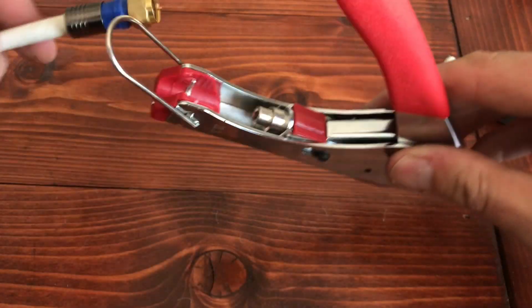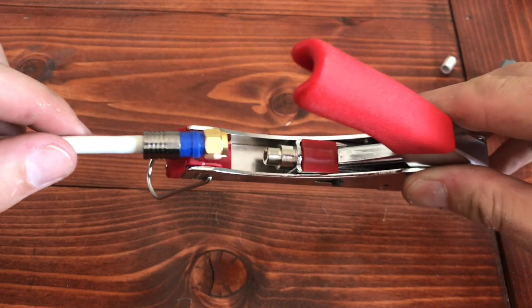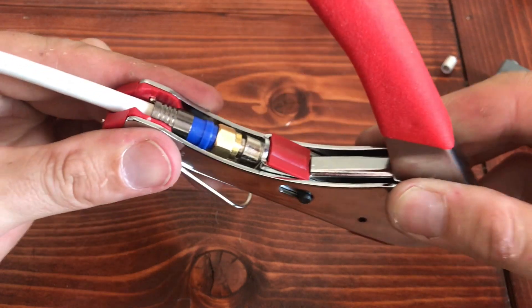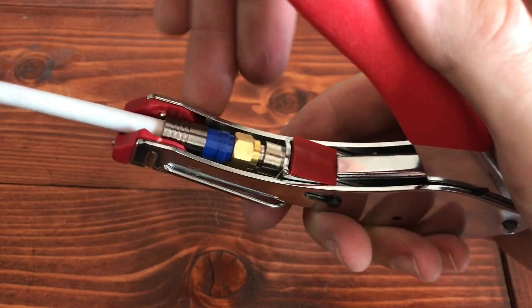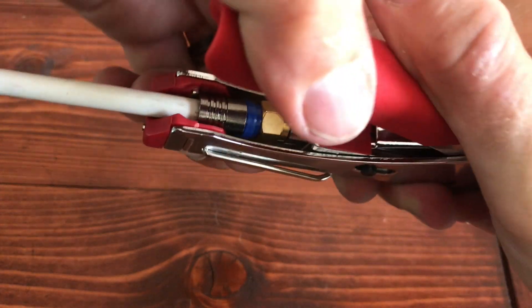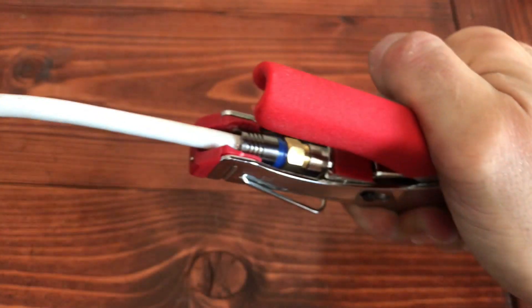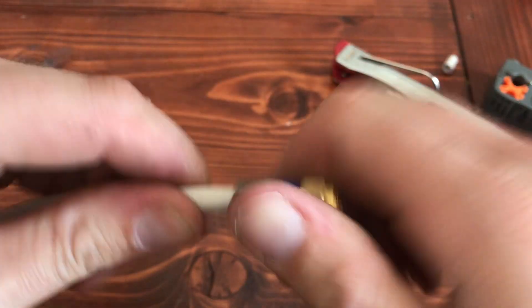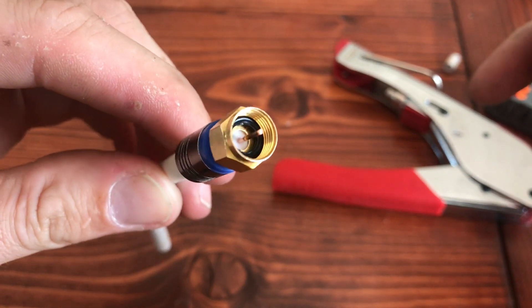Now we'll move on to our crimper tool. It's pretty simple — this will slide right into the slot there. Push it in. And all you're gonna do is just give this thing a good squeeze. It's basically just gonna make this a permanent attachment. You can always pull it off with pliers if you messed it up or needed to, but it's gonna secure it on there. And now you're ready to install.